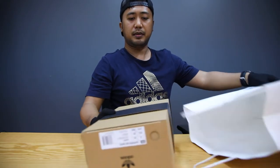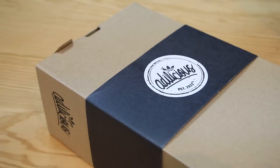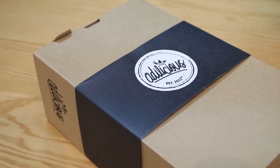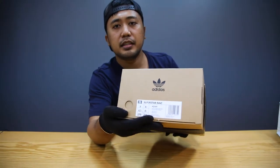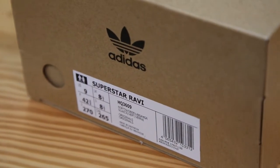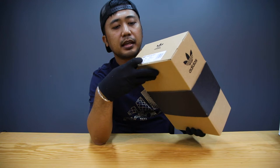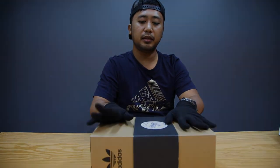So this is the box. At the top it says 'Adelicious,' and then the Adidas logo. At the side, you can see the label with the name Superstar Ravi. This is a US men's size 9.